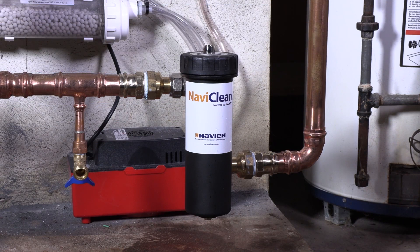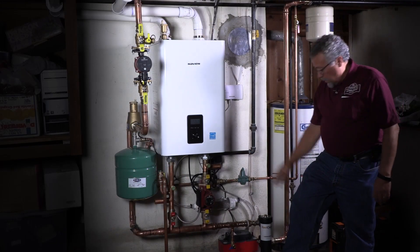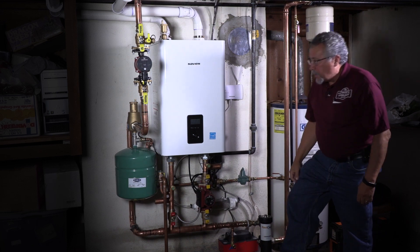This is NaviClean, which is a high efficiency magnet that will pick up all the junk that's going to come back through in this water, because we have black iron piping that travels all throughout the entire home. All the rust that's in here and makes its way back is going to be captured here in the NaviClean.